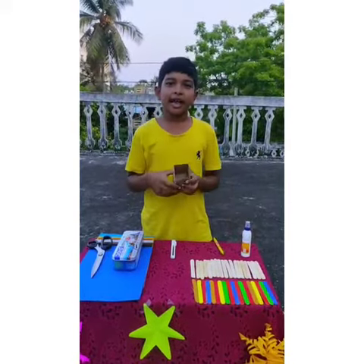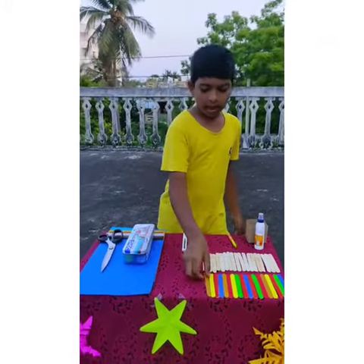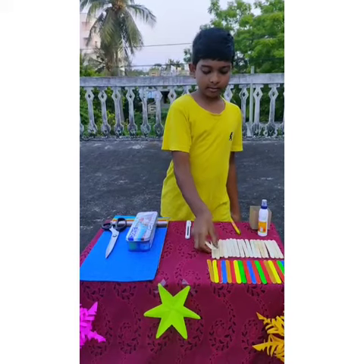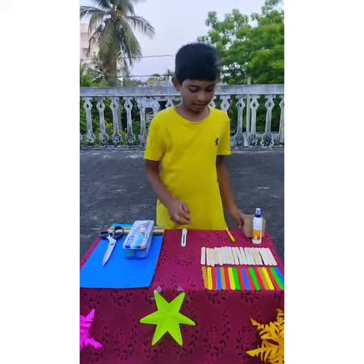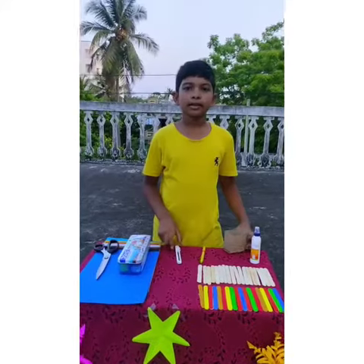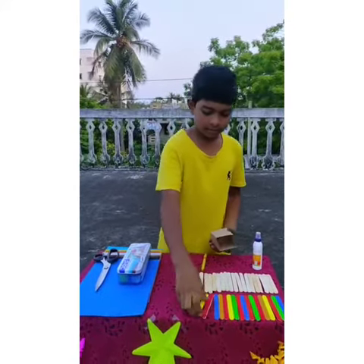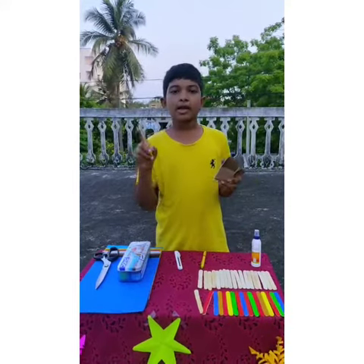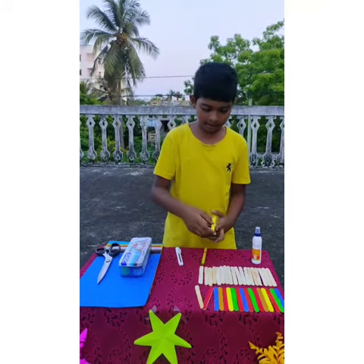Let's start! First we can take the Biscuit Box, Ice Cream Sticks, and Eye Color. Let's start our process. First we can take Ice Cream Sticks, color and paste it in the middle.